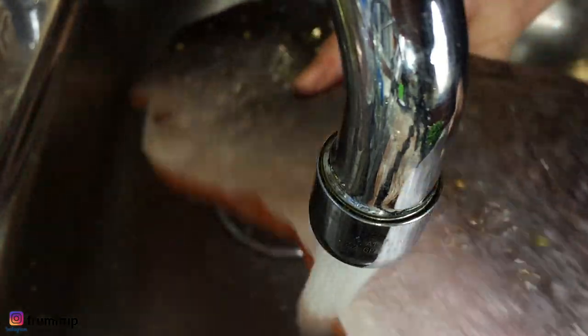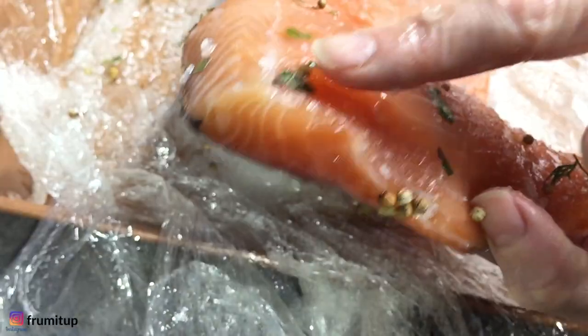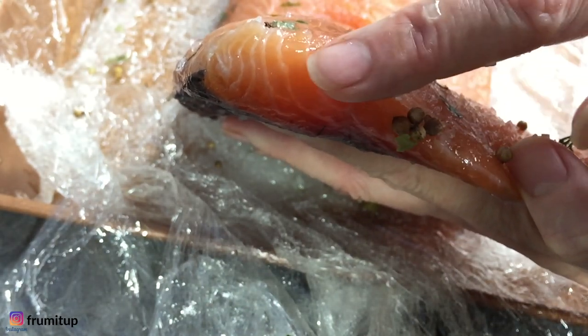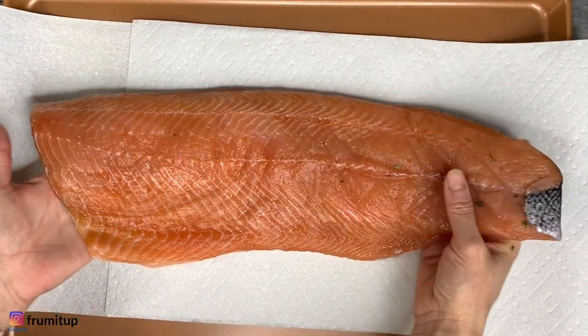You can remove the cure and dill and leave some behind, or rinse it off completely, depending on how much flavor you want in your gravlax. You will notice that the surface texture of your salmon has changed — it is slightly harder than at the beginning, which is the result of the cure.